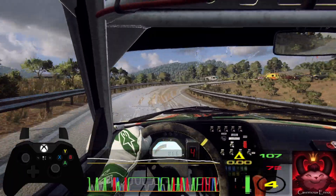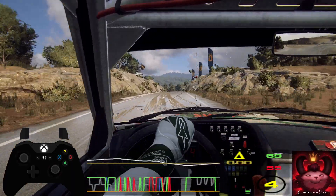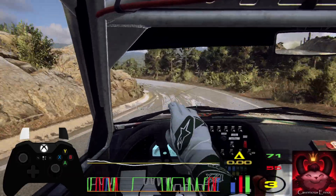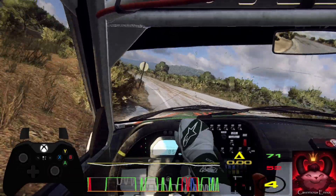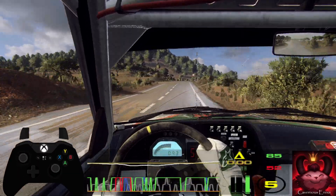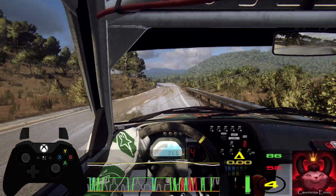Slow, keep middle of a crest, into 3 left tightens, 50, 6 left, 150, 4 right long over crest, 50, 4 left.